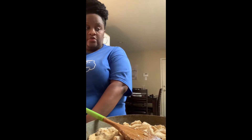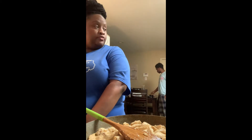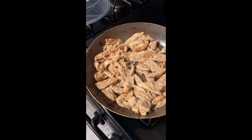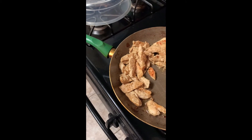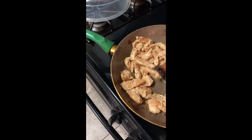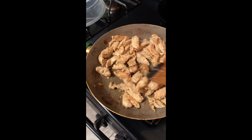Our chicken is doing really well — this is what we're looking for. Do you see those browning spots? That's what we're looking for — we just wanted that juice to kind of cook down so we can get some grill marks, or what you might call pan marks. That's what we're looking for.